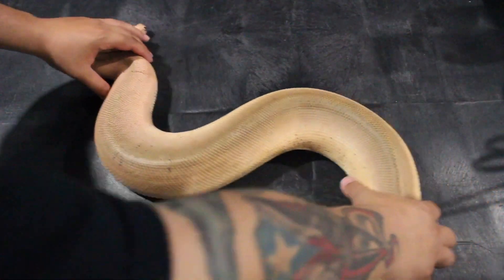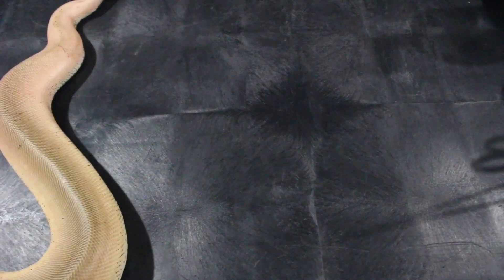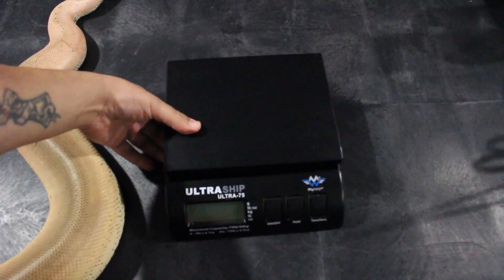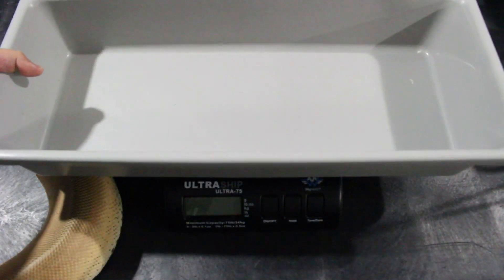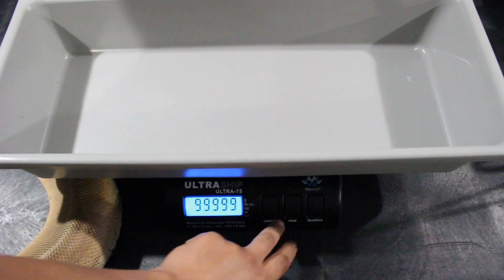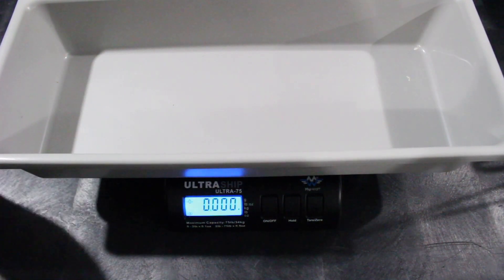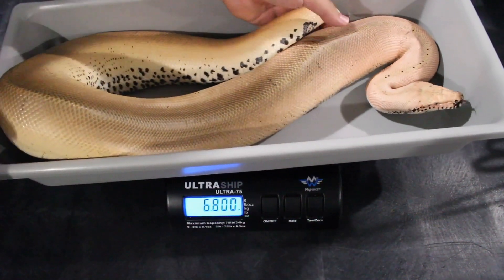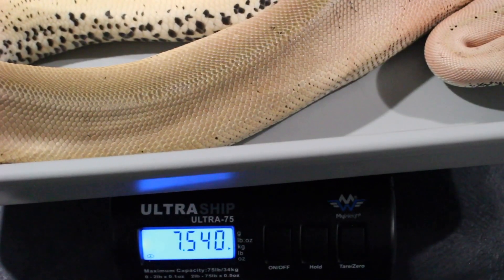Time for the weigh. She's a little smaller — seven pounds.